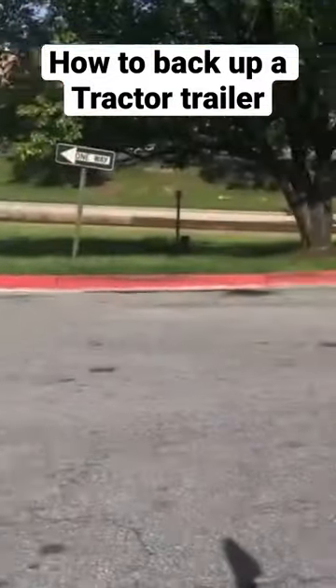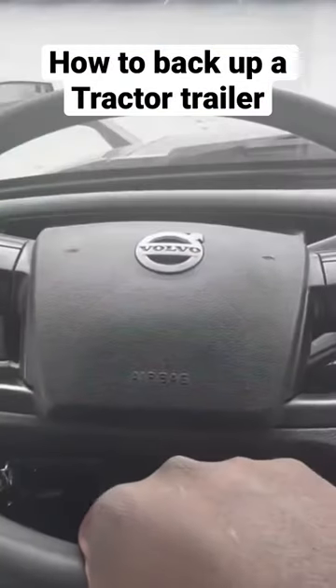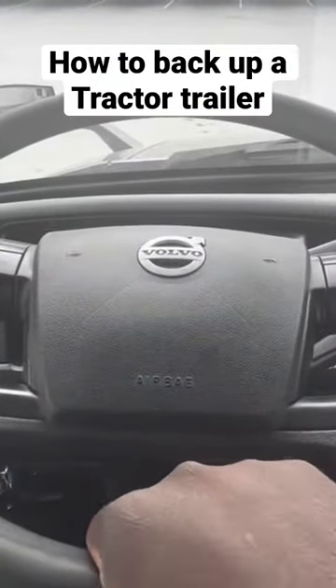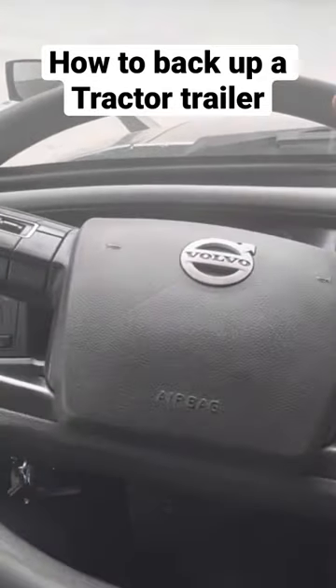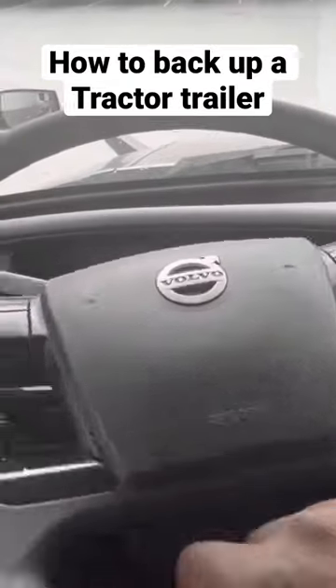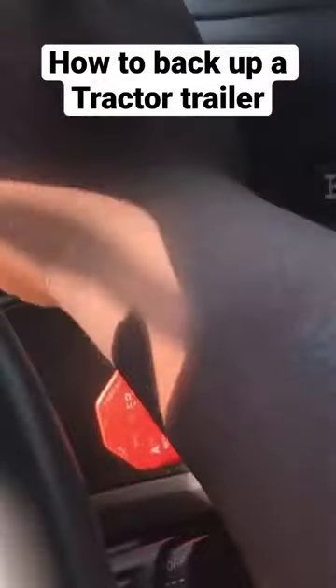Always remember when you're backing into a dock door, when you turn your steering wheel, your trailer's gonna go opposite. But this can help: if you hold your steering wheel at the bottom and turn left, your trailer's gonna go left. If you turn right, your trailer's gonna go right. This helped me out when I was first getting started, so hopefully that helps you out.